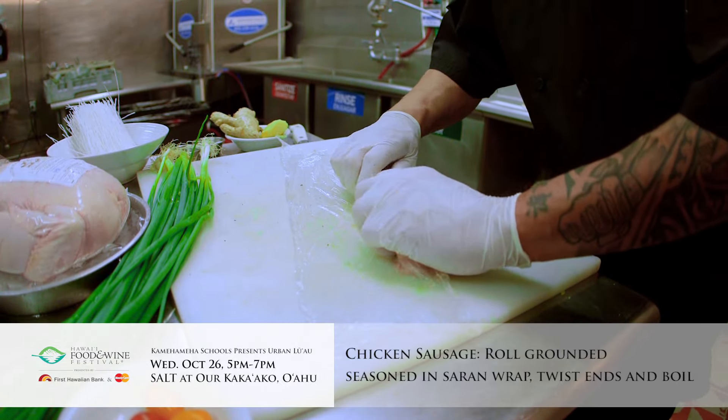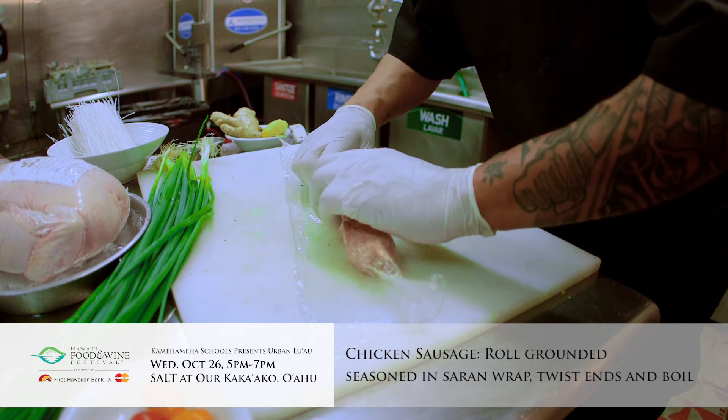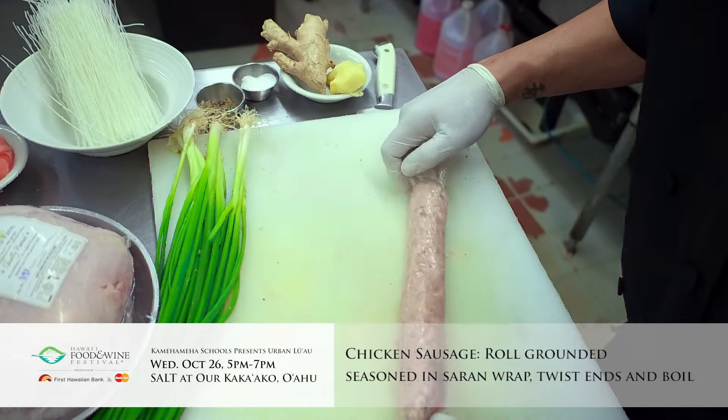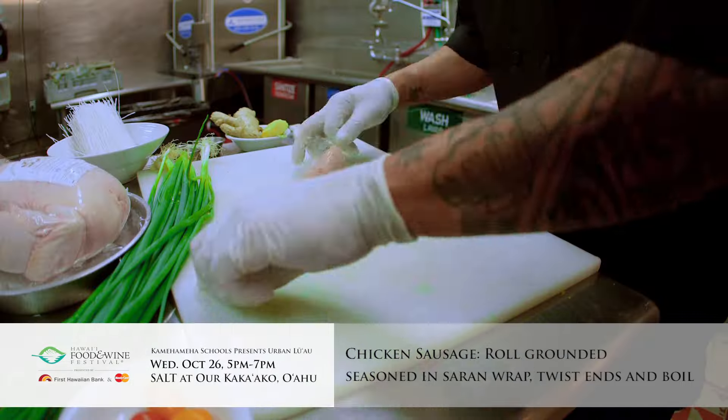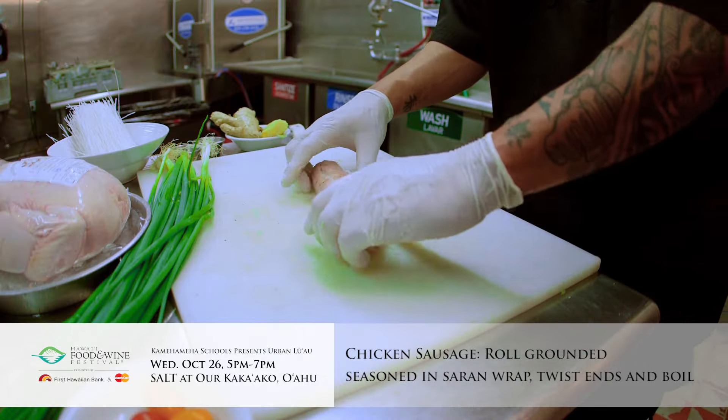You want to get a lot of flavor into here. What we're going to do is we're going to take the chicken and we're going to roll it up in some saran wrap — this beautiful ginger mixture of ground chicken, salt, pepper, local chicken. And what we want to do is twist these, and we're going to go ahead and steam this for 10 minutes.